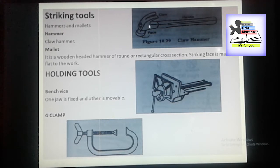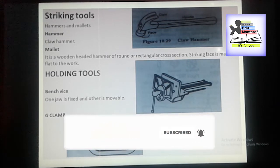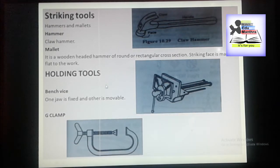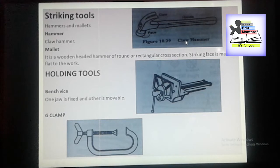These hammers are made in number sizes from 1 to 4, weighing 375, 450, 550 and 675 grams. Here we have another striking tool — the mallet. This is the head and this is the wooden handle. The mallet is a wooden headed hammer of round or rectangular cross section.